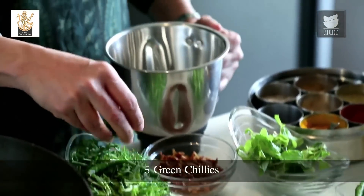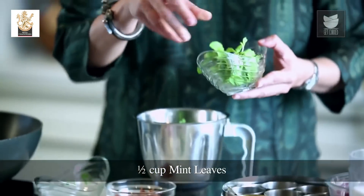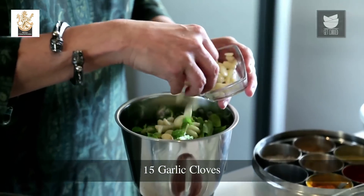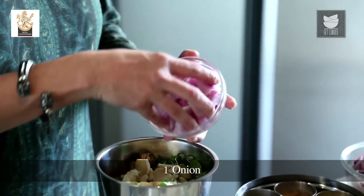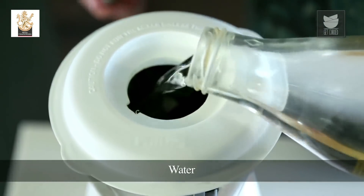For the Green Paste, I'm going to take 5 spicy Green Chillies, a big cup of Coriander, half a cup of Mint Leaves (Pudina), 15 cloves of Garlic, 2 inches of Ginger, and 1 large Onion. I'm going to add very little water and blend it into a fine paste.